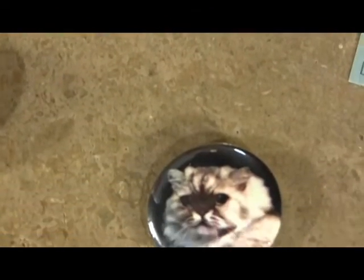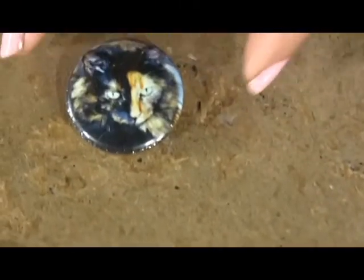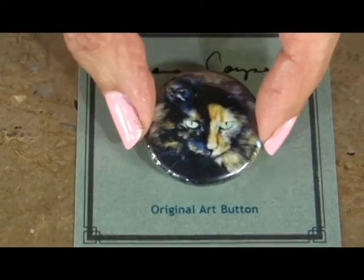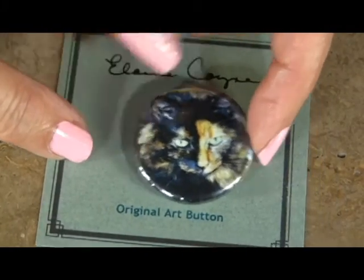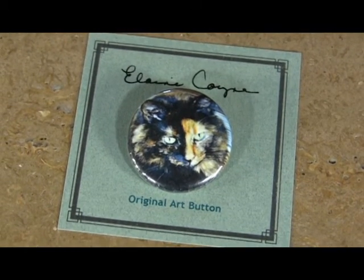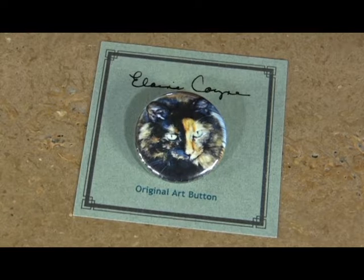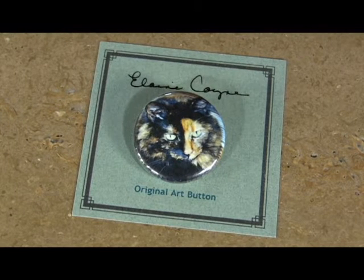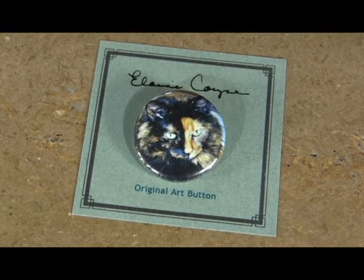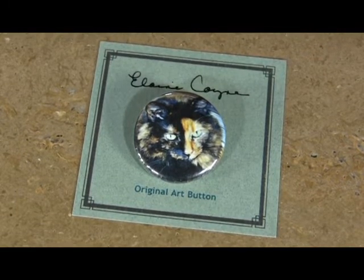Very inexpensive, and I'm going to show you how the cats are now arranged. Each button will come on a card like this, and there's a pin, there's a description on the other side, and it's really a beautiful little gift. It's going to retail probably between five and six dollars somewhere in there. It looks like a really pretty designer look. So that's our cat group.